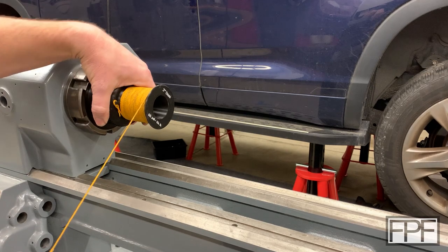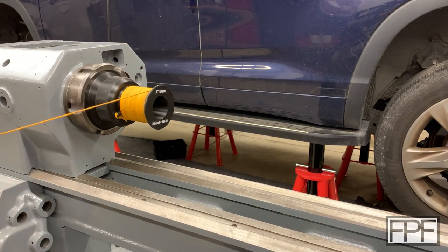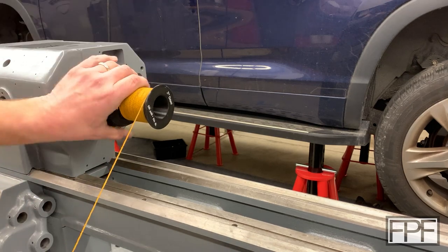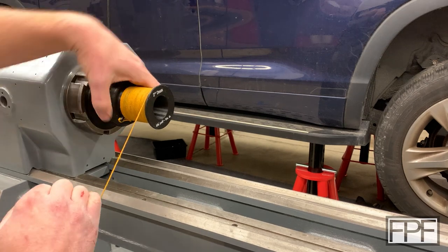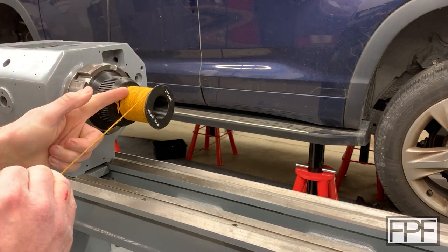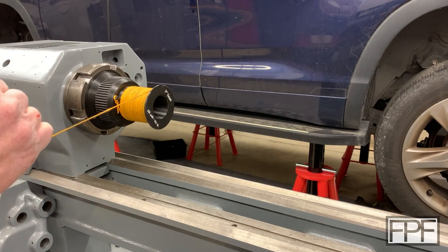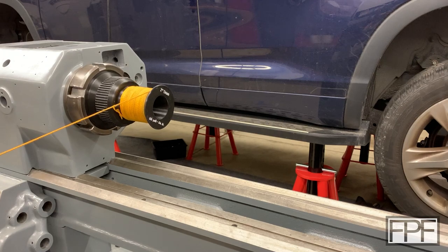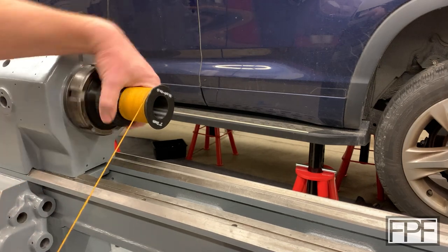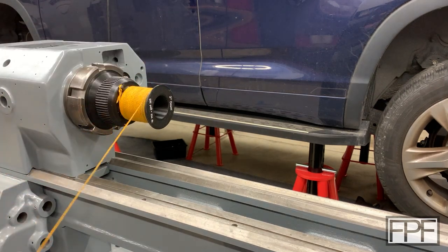You wind this in and just kind of give it a test pull. So the instructions did say that you've got to overcome the breakaway force that it takes to get this pulling back first — I'm noticing I'm pulling quite hard until it starts to move. But then once it moves, we're measuring the amount of force it takes to keep it moving.